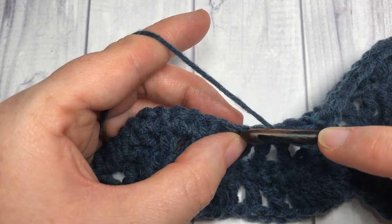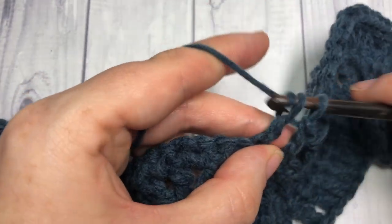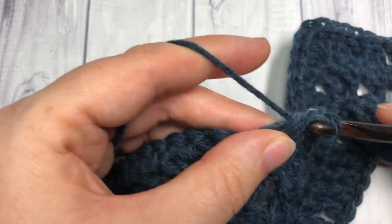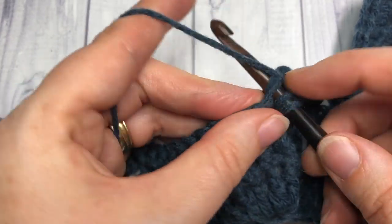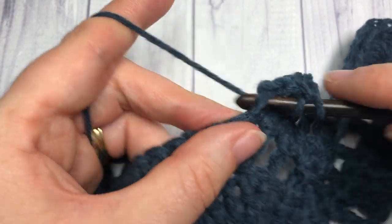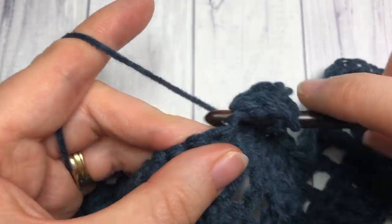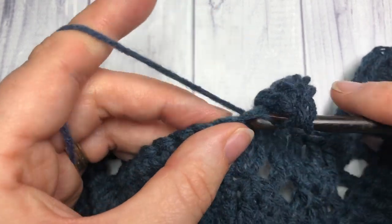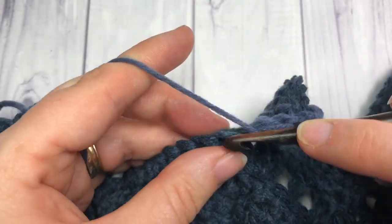Now repeat: skip the next stitch, double crochet into the next, skip the next stitch, double crochet into the next. Skip the next stitch, double crochet, then double crochet in each of the next three stitches. Work five double crochets into the next stitch. Then work one double crochet in each of the next four stitches. Skip the next stitch and double crochet into the next.